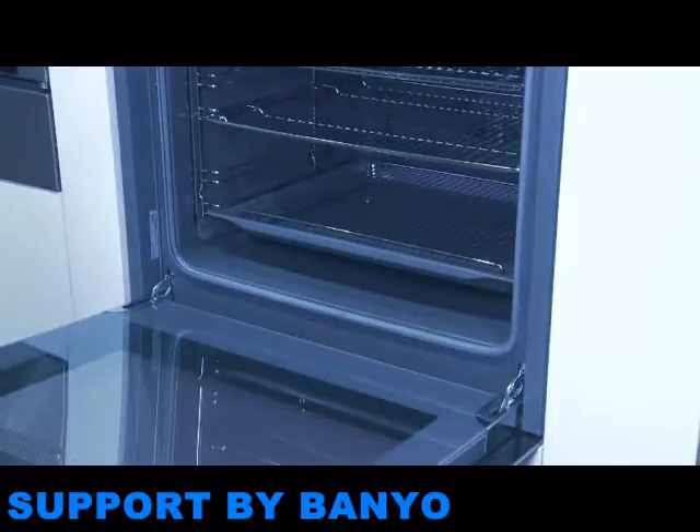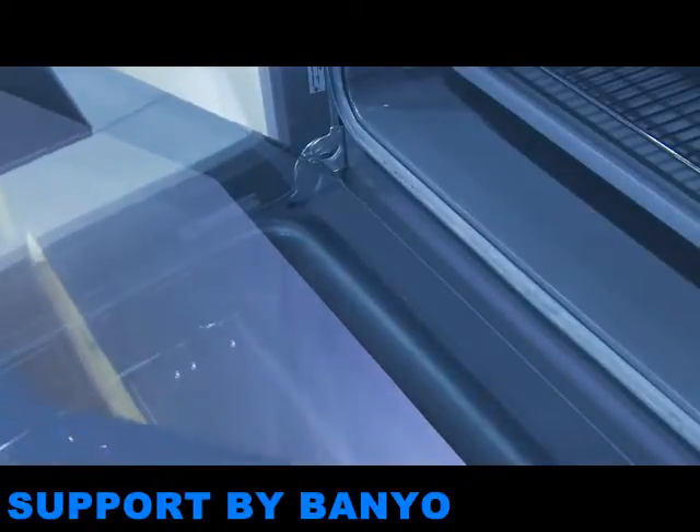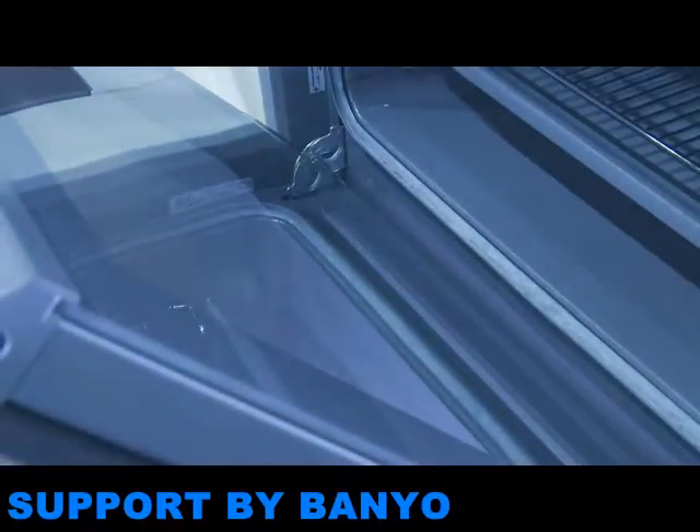After using an oven for a long period of time, you may wish to remove the oven door for a thorough clean. Grease can collect on the inside of the glass, so you'll need to take off the door and detach the glass in order to remove the grease. Firstly, you'll need to check in the instruction manual that the door and glass can be removed.